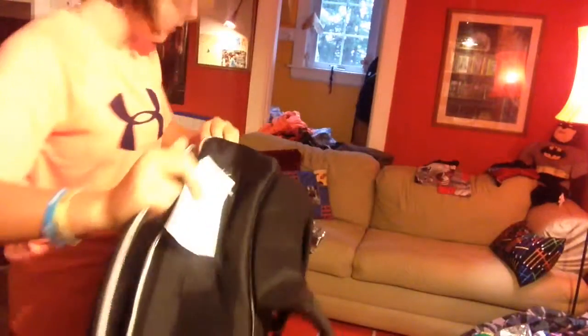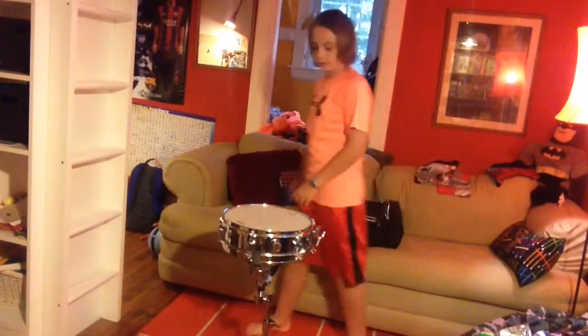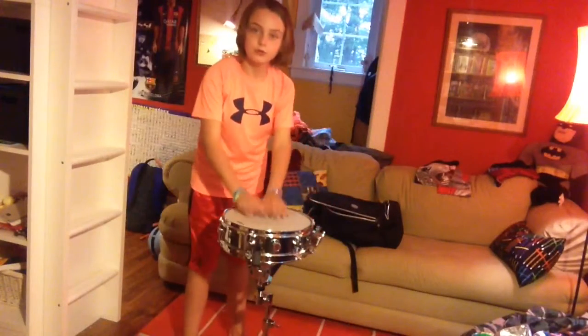And before you put your drum in, let's put your book in, if you have a book. So now let's get started. You need a flat surface. So then you're going to take the drum off first.